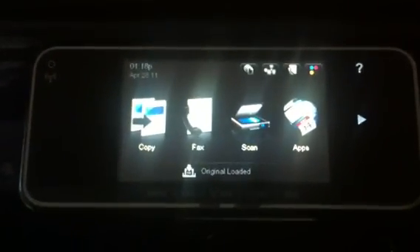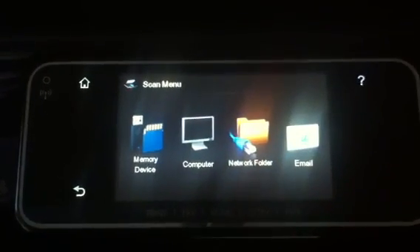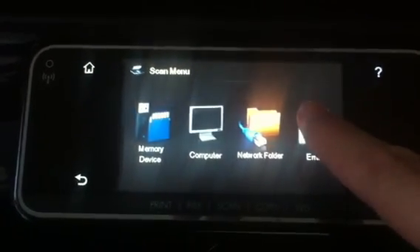So once the document is on the glass, we'll use the touch screen. Step one is you touch Scan, and then we're going to scan to an email address.